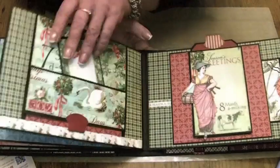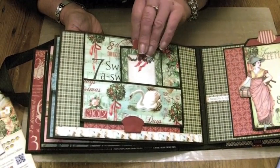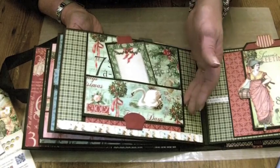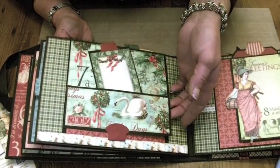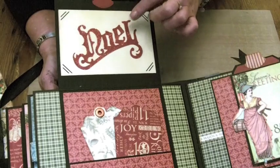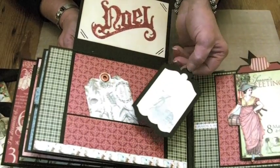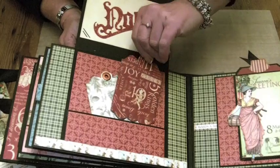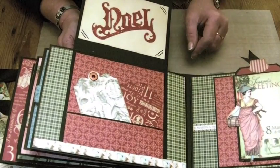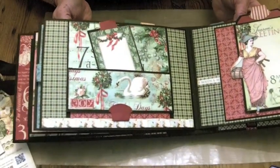Then we carry on with day number seven — seven swans a-swimming. We've got a tag in here and a photo mat with the seven swans are swimming stamp on it. There's a pocket on the front of this flip-up page with a magnet closure, and then it flips up. Inside I've used the Alterations Noel die to add some detail on the photo mat, and there's a pocket with two tags in — one has the number seven on. I've also used the border from the 12x12 papers with the swans on to finish off at the bottom.